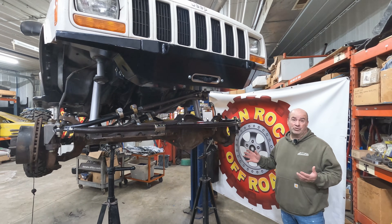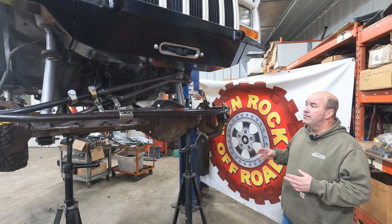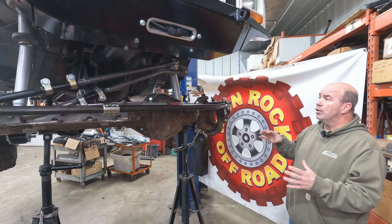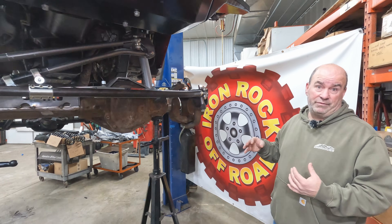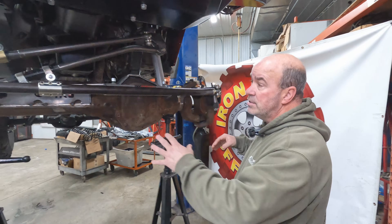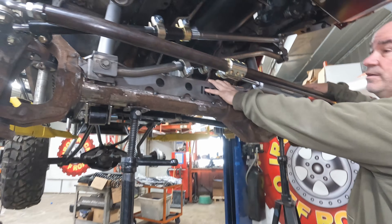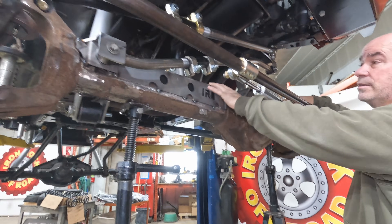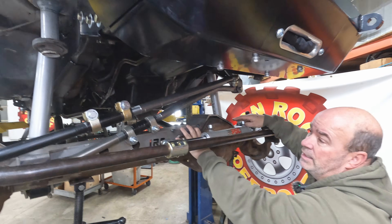We're back working on our XJ project, talking about our Dana 60 swap system. The last video showed you the truss, and now we're going to show you how it's all installed in the vehicle so you can get a feel for how everything fits together. This truss is engineered very specifically to fit the XJ so that we get maximum clearance underneath the oil pan and are as low profile as possible.